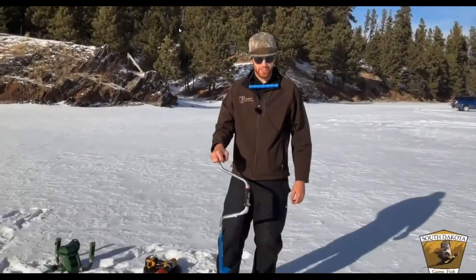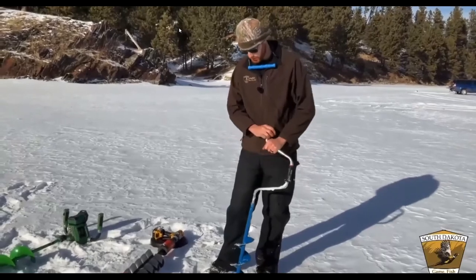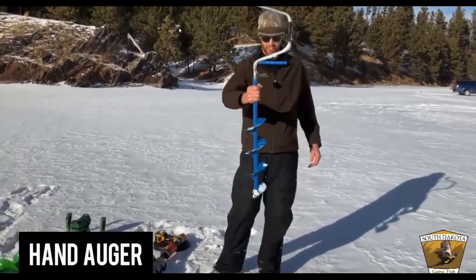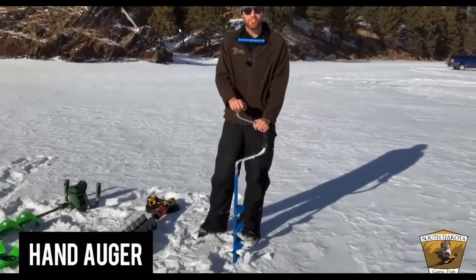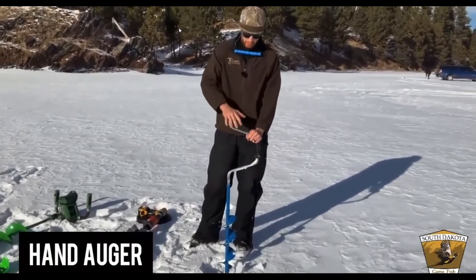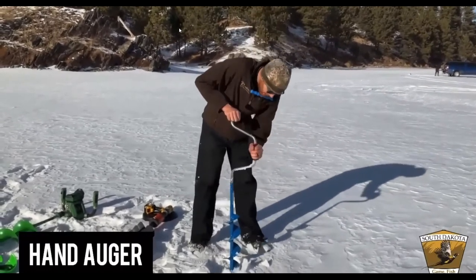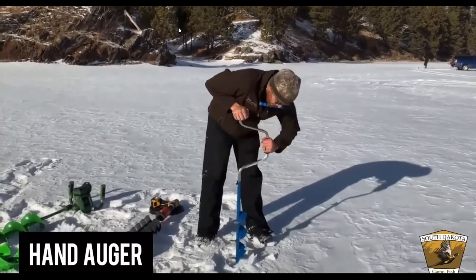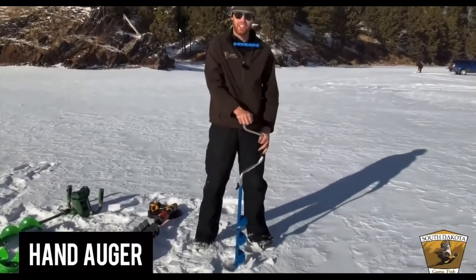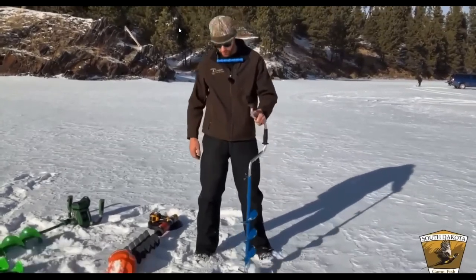To catch fish, you need to get through the ice. The most inexpensive way is a hand auger. Push down hard with your dominant hand and slowly work it down — you'll hear a grinding sound. Let it slowly work its way through. You'll get a bit of a workout, but you'll be fishing in no time.